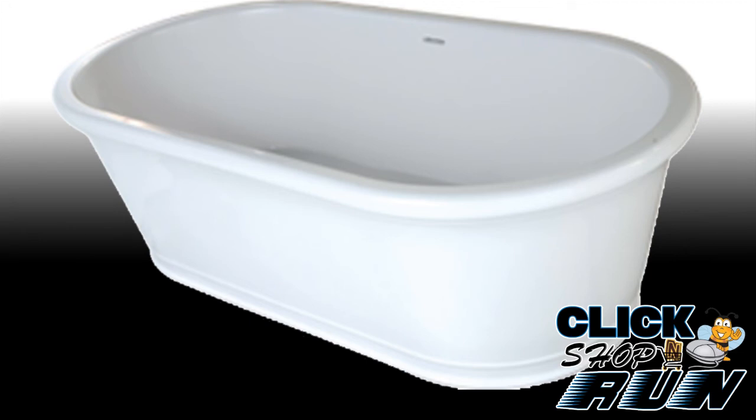We've always been and remain big fans of Hydro Systems products. Between their high quality design and top-notch customer service, they continue to make their own splash in the bathing industry.